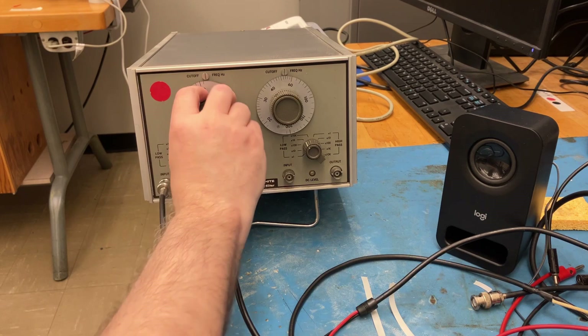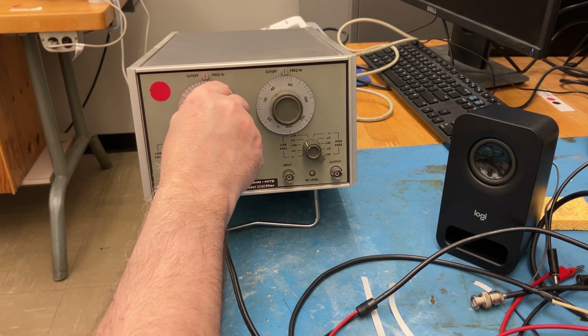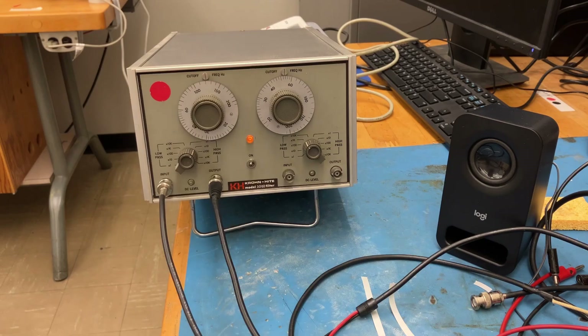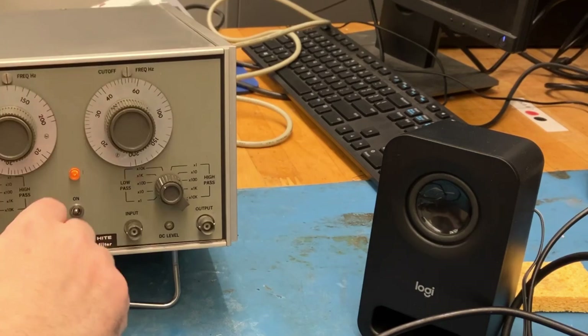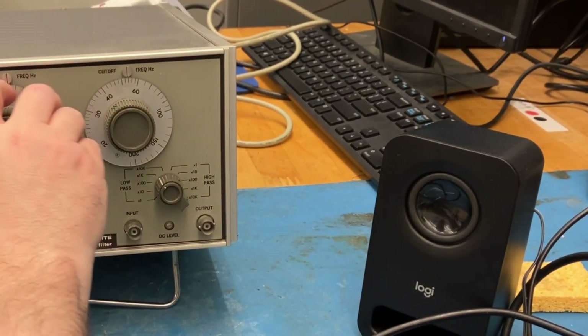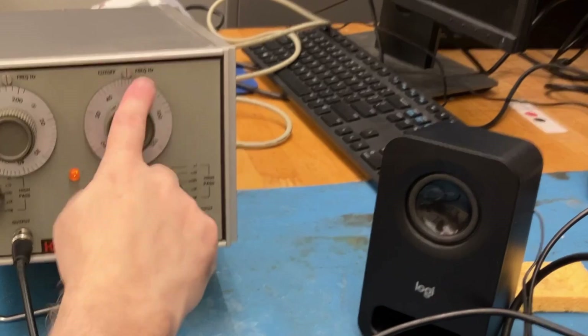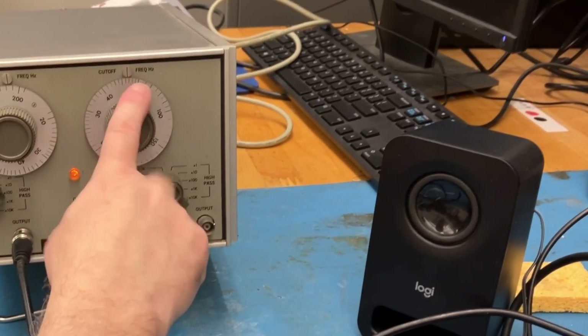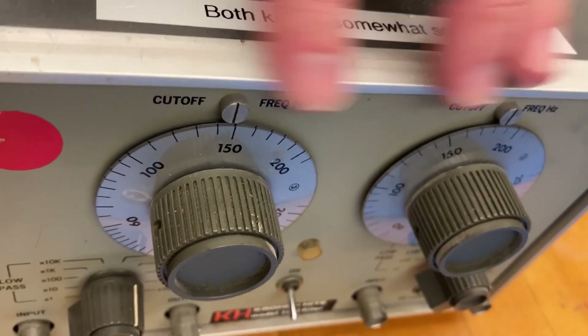The knob on the left doesn't have that beating behavior. That beating behavior is only on the right. So all four of them have janky knobs to some extent.